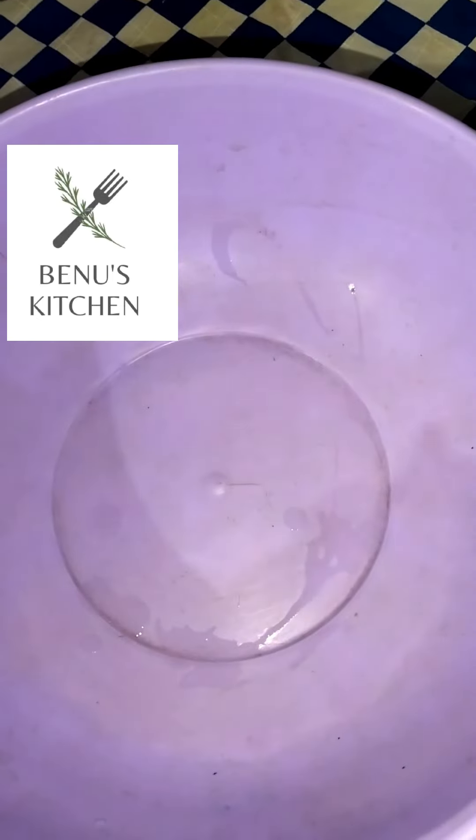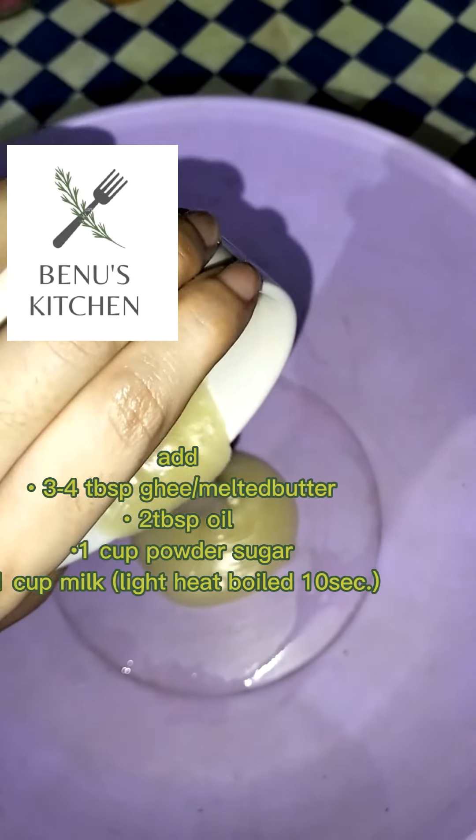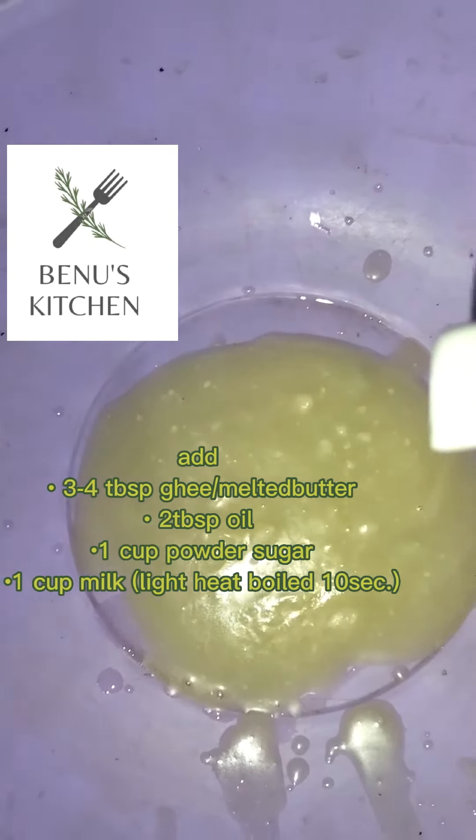Here I have a bowl. I will add 3-4 tablespoons of ghee. I will add melted butter. From this cake, I will also add 1 spoon of oil.